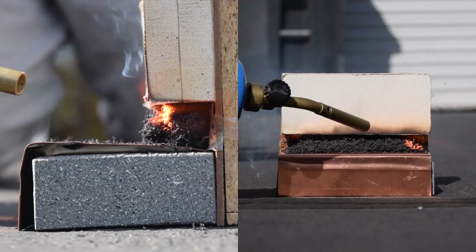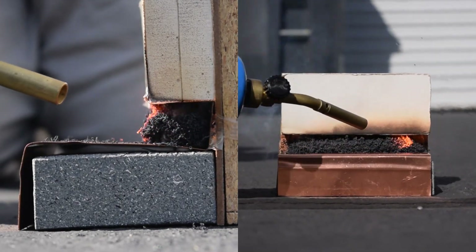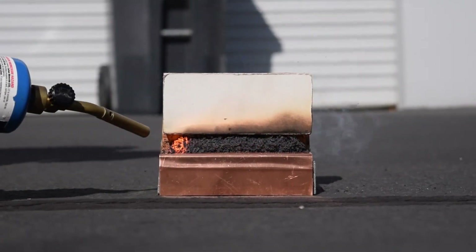Once expanded, the material has an L rating for smoke of less than 1 cubic foot per minute per linear foot, and an F rating of up to 2 hours.